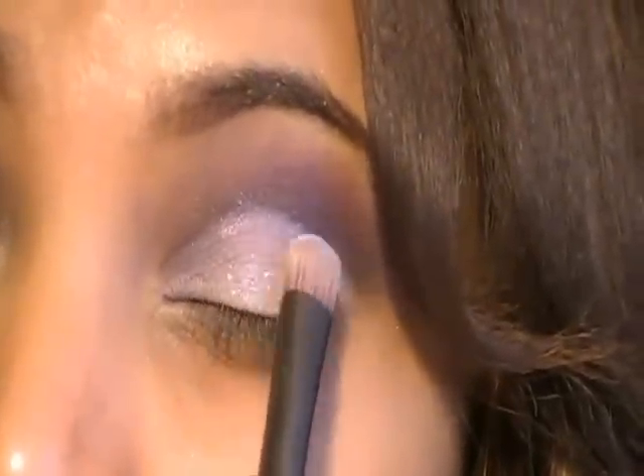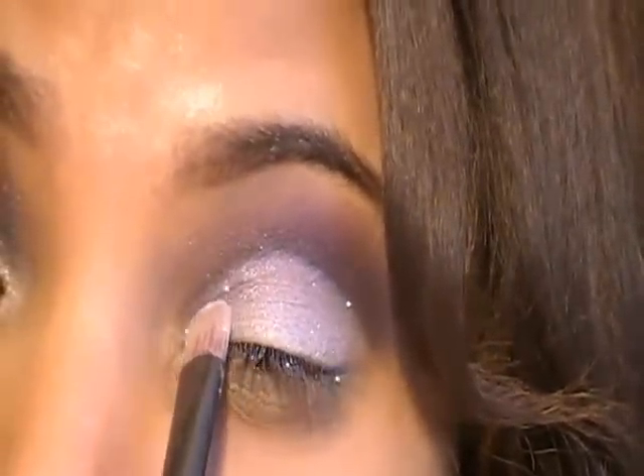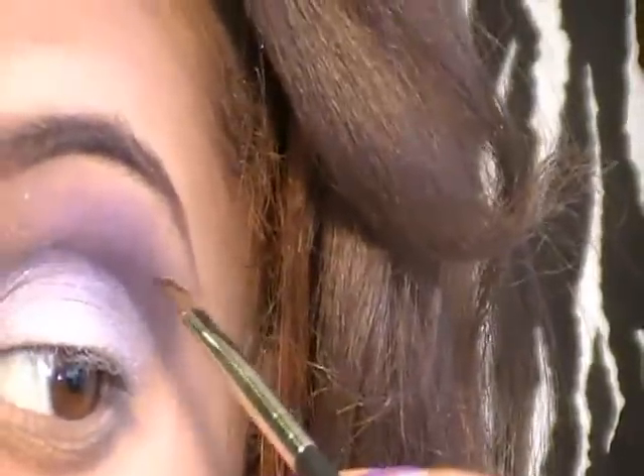Time to add some shimmer. I'm using a Makeup Forever Diamond Powder and I'm going to be applying this on top of the lilac shadow using the same flat shader brush.